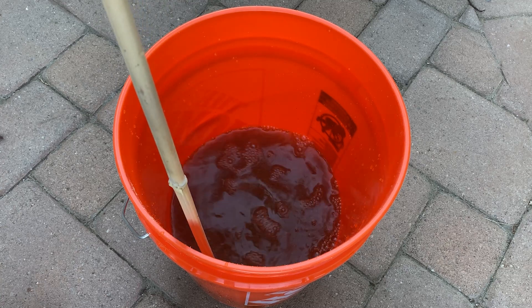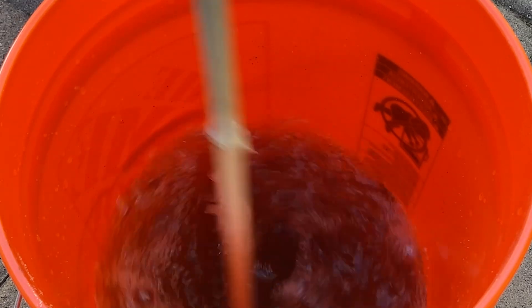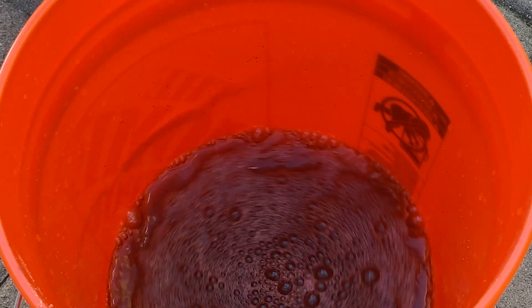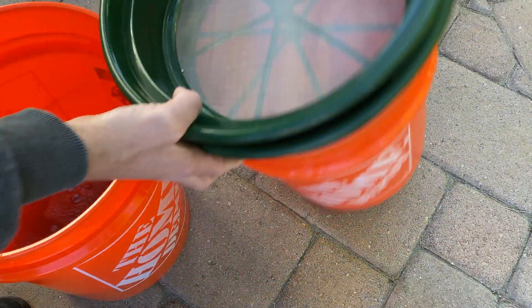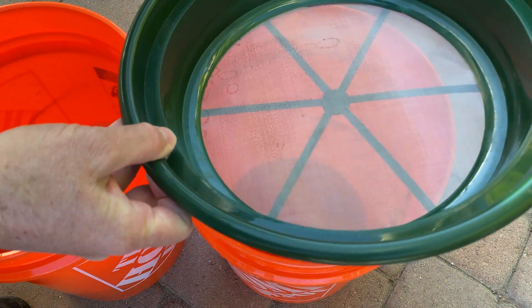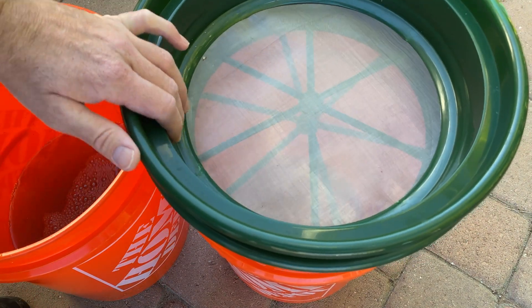It's been sitting a little over an hour. I agitated it one more time - did it about six times with my bamboo staff. Now I'm going to use these sifters or strainers for five-gallon buckets. This one is one one-hundredth of an inch, and on top I put one one-seventieth of an inch. I found these on Amazon - Efrain recommended them and they're really easy to use.